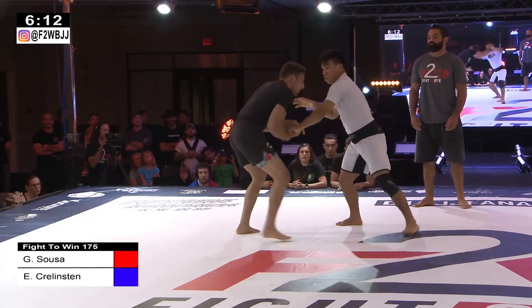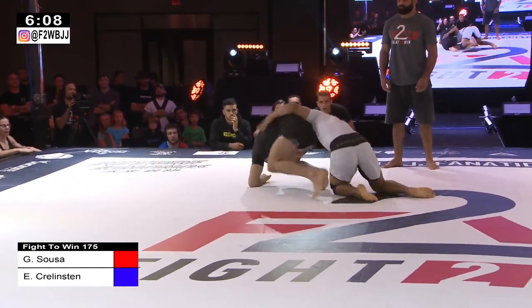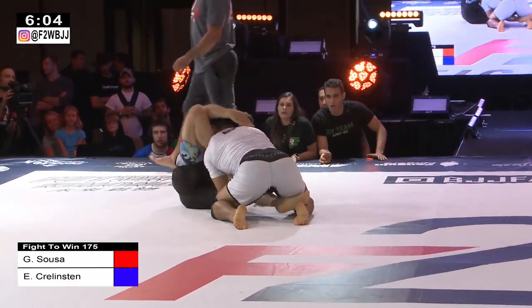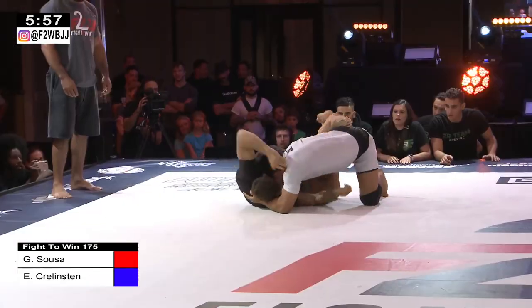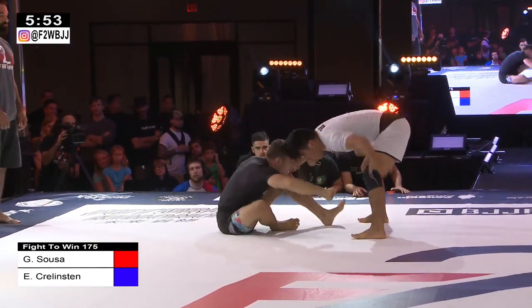Both with a lot of collar ties and underhooks. Gabriel Sosa doing very well. Potentially a takedown attempt — this could be big. A beautiful roll to potentially try to recover. The scramble is still alive. Half guard position to the leg weave, kicks the leg out. Looks like more of an open guard position at this point.